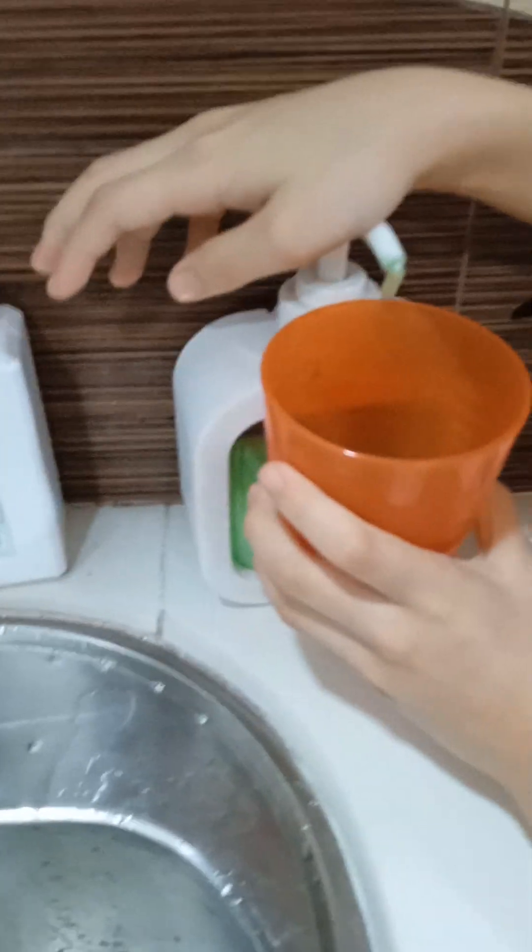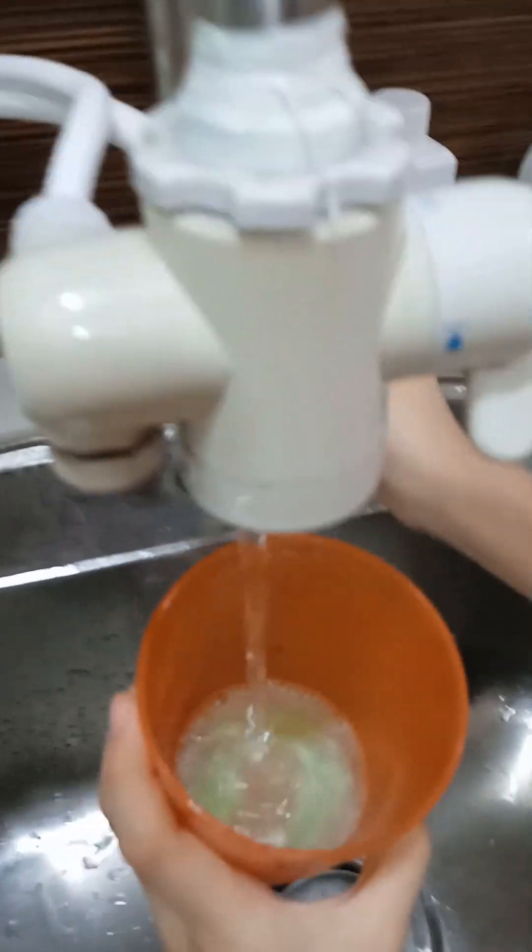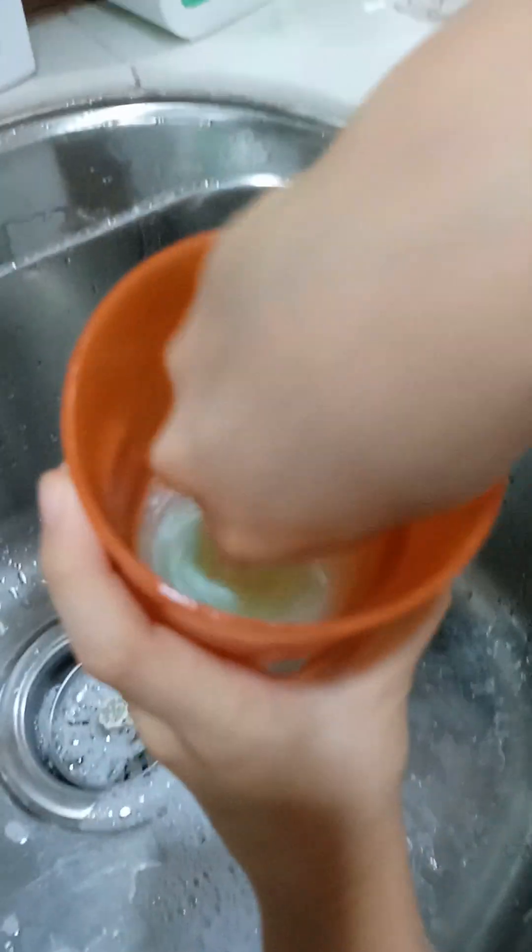First thing you need for this bubble thing is a towel, and then you have to take a cup. You need to put a lot of soap and then add a bit of drops — or if you don't have this, you could use drinking water over here. Use your finger to mix it around to make it bubblier.